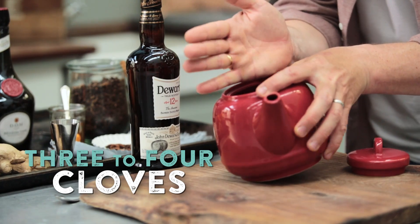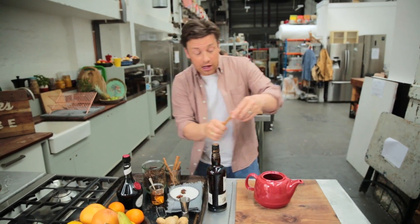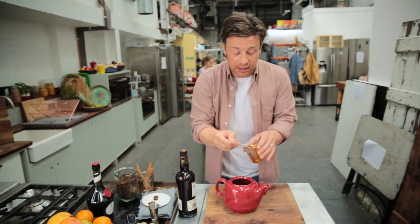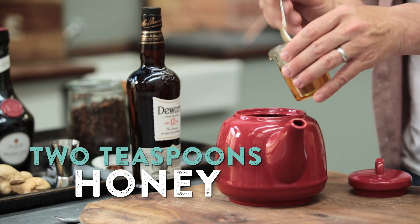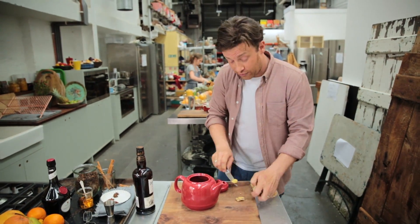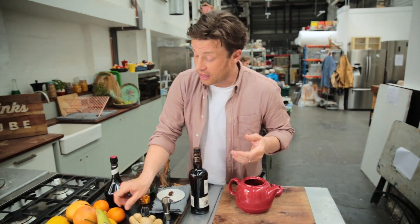We can take a few cloves, a couple of star anise, and a little half snap of cinnamon. I do want to balance with a little honey, and honey does have that incredible quality to just soften the drink slightly. If you wanted to use ginger, you can. The point of a hot toddy is you look at the shelf, you look at some citrus that you have, and some fragrant stuff, and you make use of it.